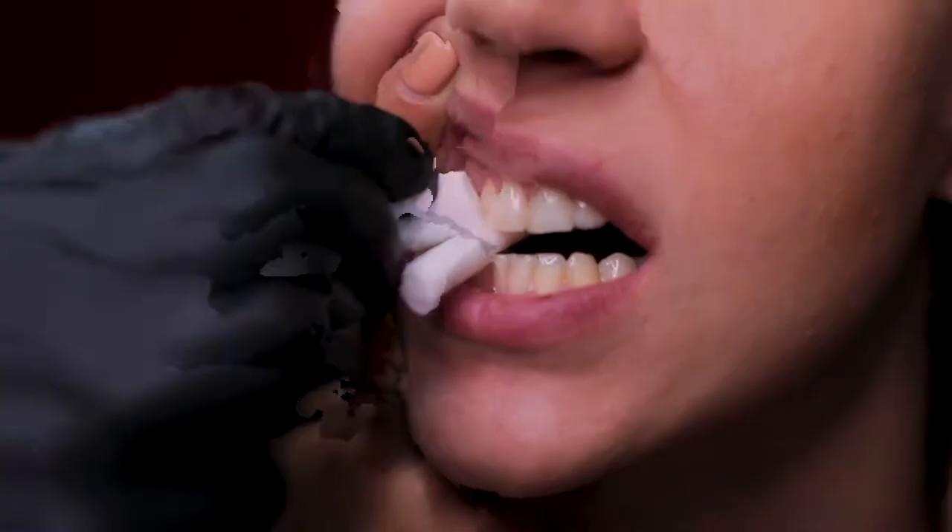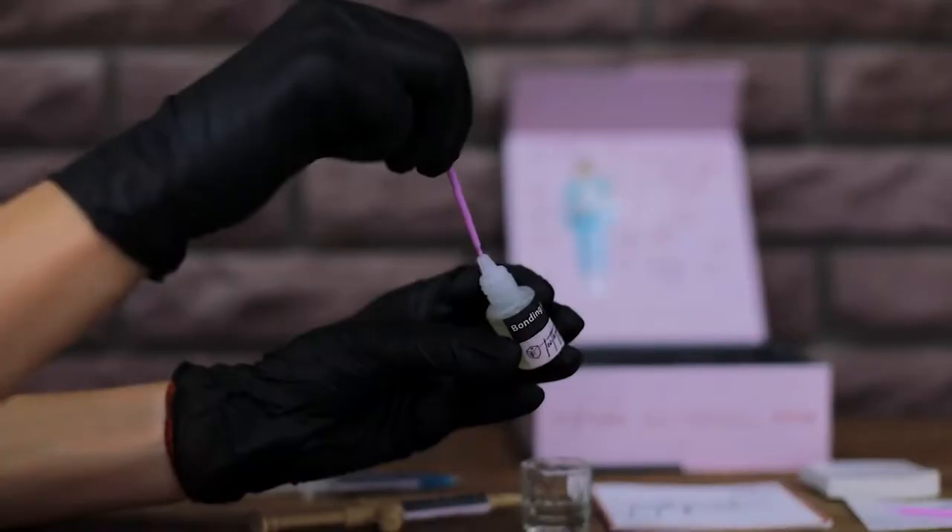Make sure that the cleansing gel does not hit the lip or other parts of the body. If it does, wash it off immediately. Gently take a small amount of bonding B from the bottle and paint the area of the tooth to be fitted with the crystal. Do not use too much, as it affects the bonding process.